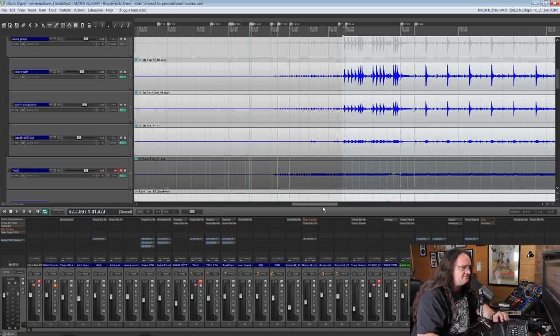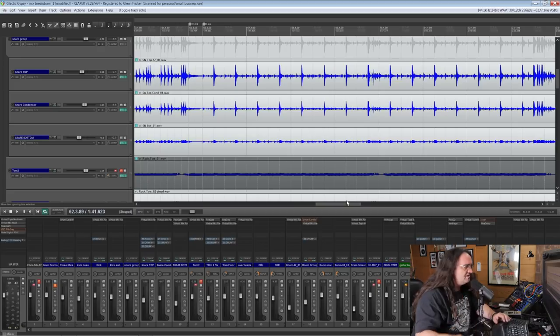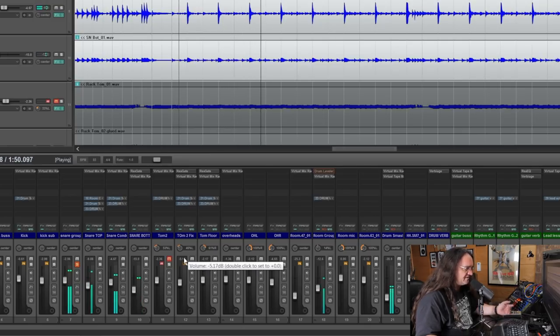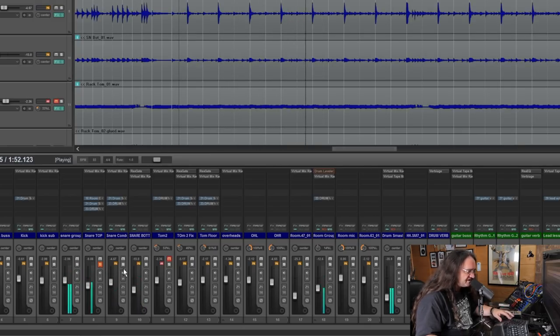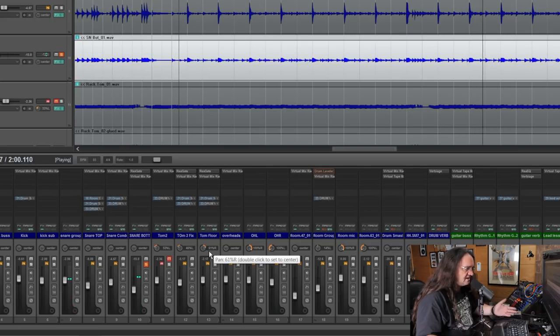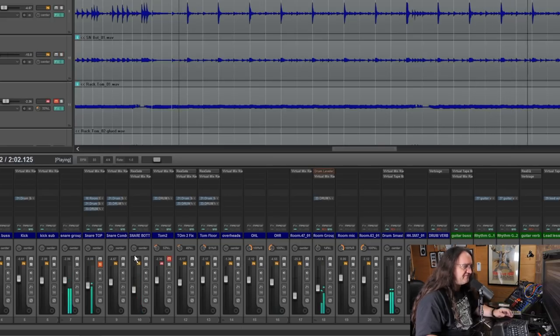Let's take a look at what's going on with the 57. That's the drum bus — let's go to our snare bus here. So I've got three mics going on: the 57, the condenser, and the bottom mic. It's mainly the 57 on this one.